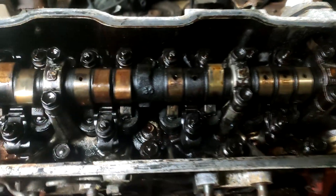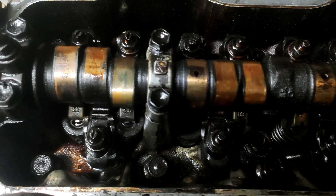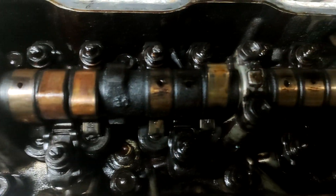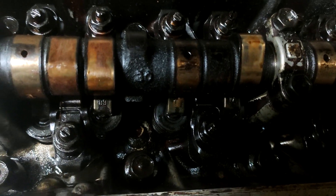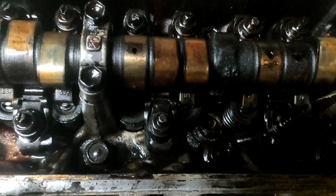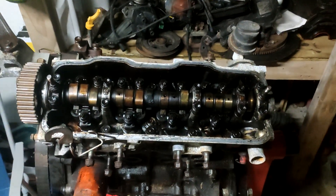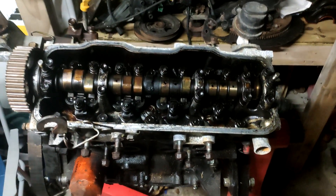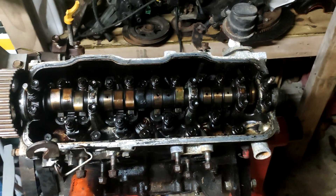So I've taken the valve cover off and I've discovered that the camshaft has a bit of surface rust that's started on it and it doesn't look too good. In the overall head there's a lot of sludge built up, but it might be okay for me to use for parts. Luckily, I've got a head that I've done a full port and polish on, and that I'm probably going to be using on this bottom end if the bottom end's in good condition.